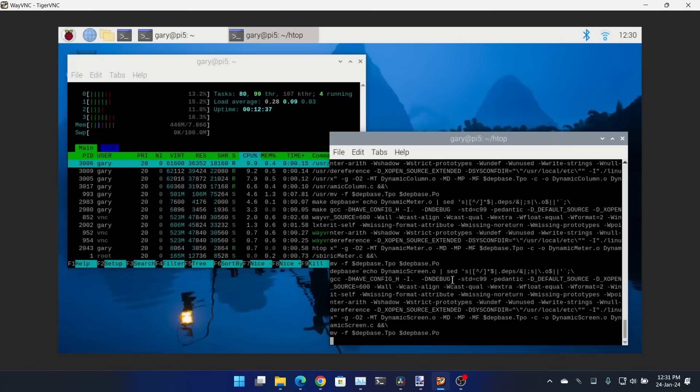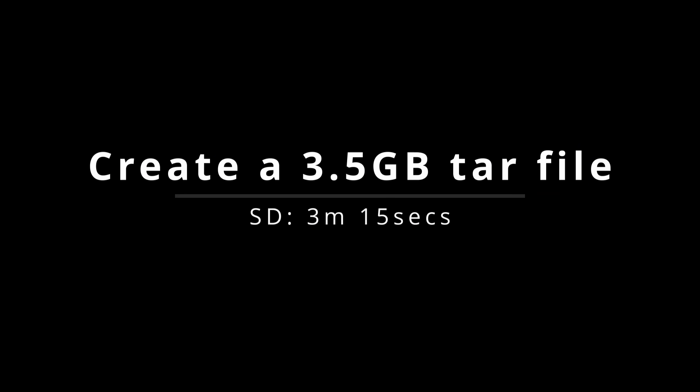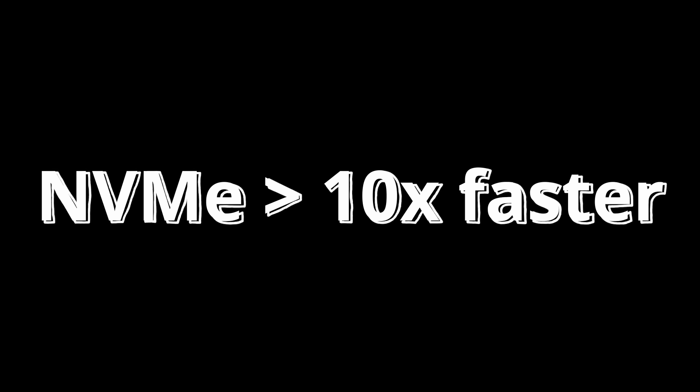I thought compiling might be improved. Running a project like HTOP — about 40,000 lines of code — it's exactly 6.3 seconds on both systems. That shows compiling is more of a CPU and memory bottleneck than an IO bottleneck. Then I tried an actual disk-intensive task: creating a tar file of about three and a half gigabytes — the `/usr` directory. On the SD card it took around 3 minutes 15 seconds. On the NVMe drive it took 13 seconds. More than 10 times faster, because it's reading and writing simultaneously — reading what's being archived and writing the archive at the same time.